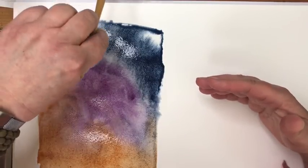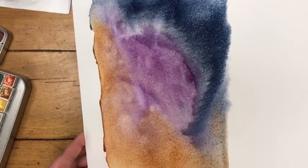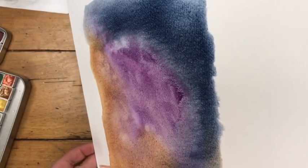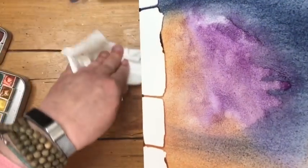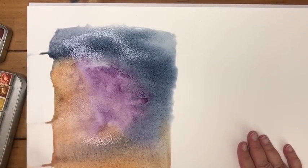Once I'm happy with it — and you can take as long as you want as long as the paper is still wet — you can continue to add. I might give it a little spritz of water here and there, or take my paper and tilt it to let the paints run. If it runs off the page, it's fine. If it starts to run off, just have a tissue nearby to wipe that up. It's a big block of paper and I can wipe my edges if I need to.